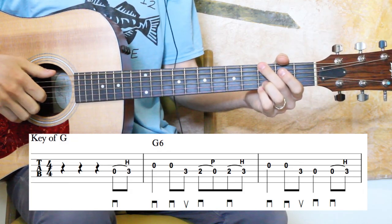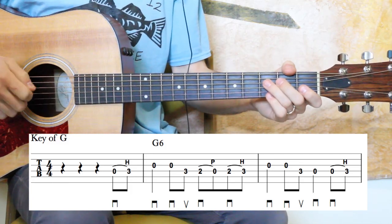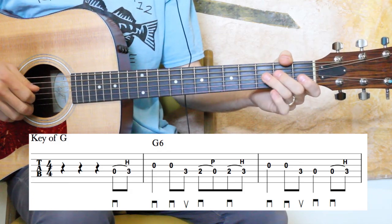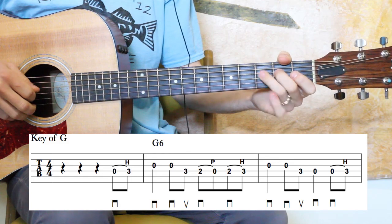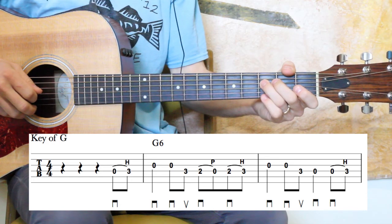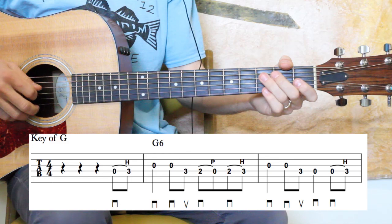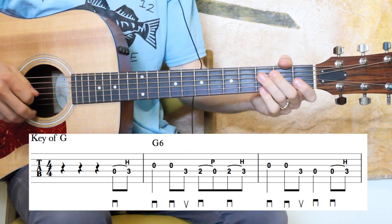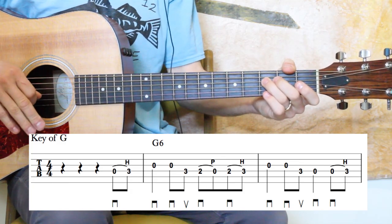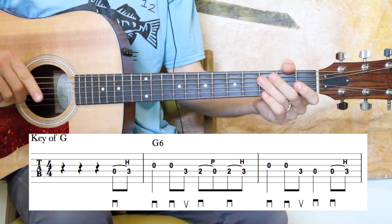I'm going to play the first three measures for you, and then we'll break them down slowly. It starts on beat four there, so playing the melody right on the head. Any markings on the bottom of the staff are pick directions — follow those closely. Staples are the downs and the Vs are the ups.